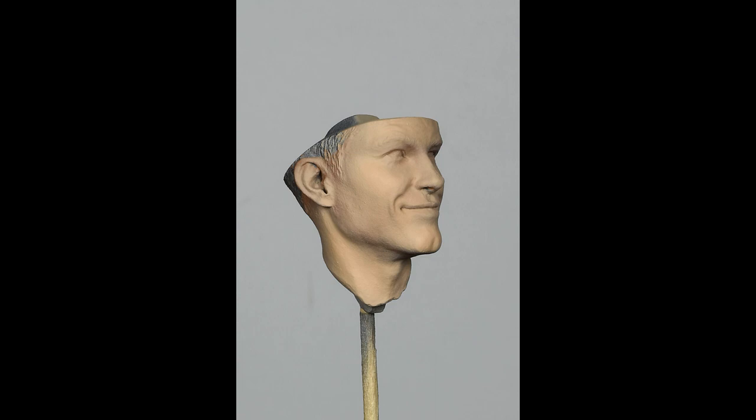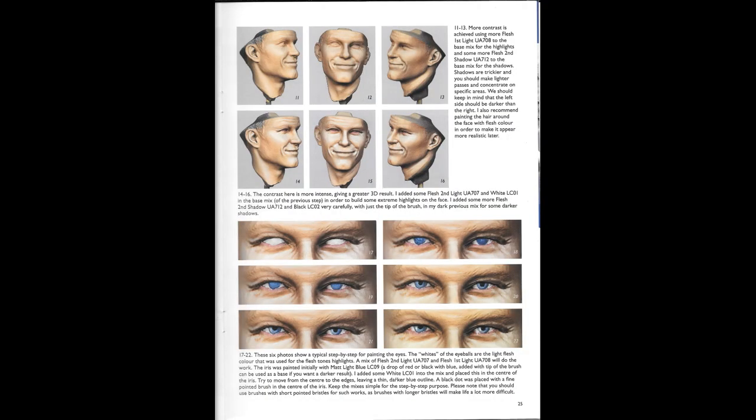You can see the shadows underneath, especially on the left hand side of his head. The hardest thing in figure painting is getting the eyes perfect. All I can say is it is a process, a slow one, and it needs practicing. Christos allows you to see this with a step-by-step painting guide for the eyes.